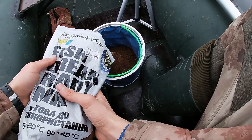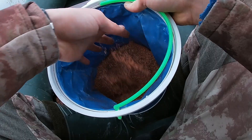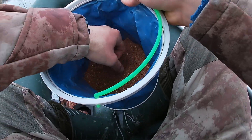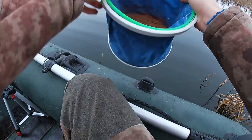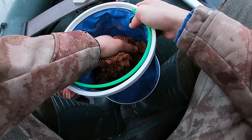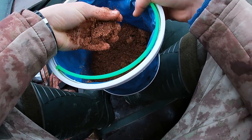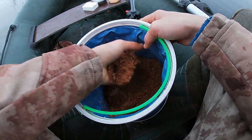Добавим немного вот такой лещовой тёмной прикормки. Вот, я всё смешал, получилась такая прикормка. Сейчас добавляем воды и перемешиваем. Вот у нас получилась такая прикормка — и лепится, и ломается спокойно.